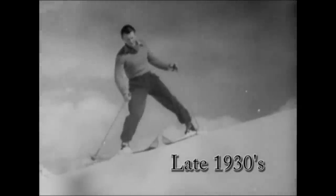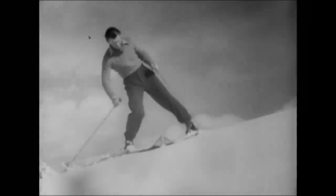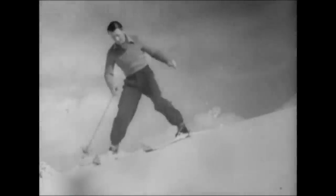Look how the axis of the body is perpendicular to the slope, and how the weight is always on the downhill ski. The skis are flat on the snow.